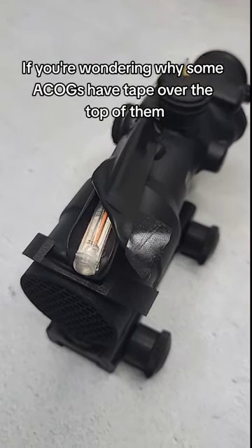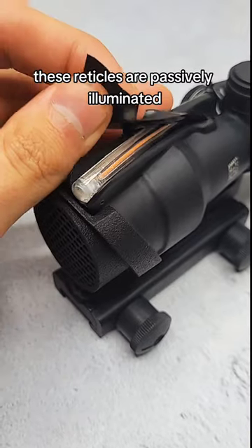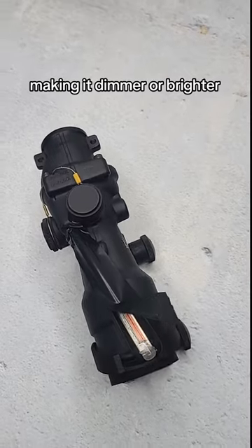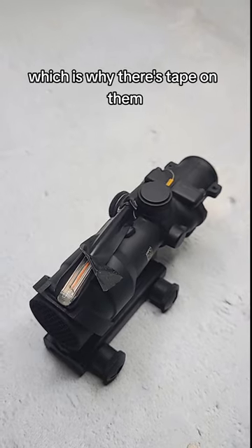If you're wondering why some ACOGs have tape over the top of them, this is to adjust the brightness of the optic. These reticles are passively illuminated, meaning the only way to adjust the brightness — making it dimmer or brighter — is to change the amount of light that gets in through the fiber on top, which is why there's tape on them.